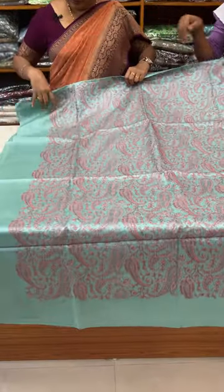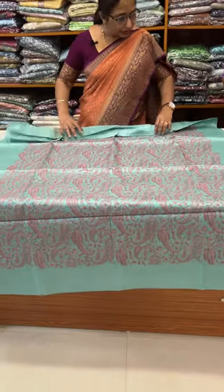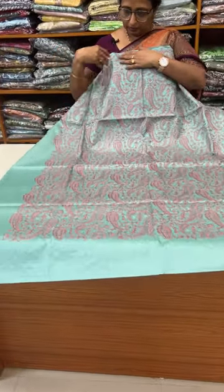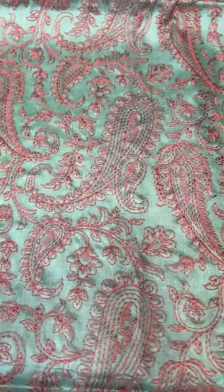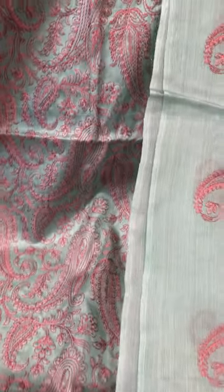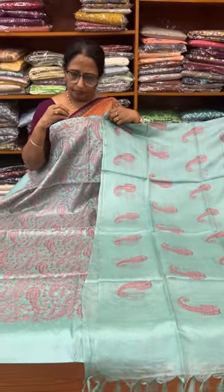This is the greenish tone, priced at 4,850. Here is the embroidery work — the body front portion is fully embroidery work. Backside is plain. There is a sea green or kelp shade.